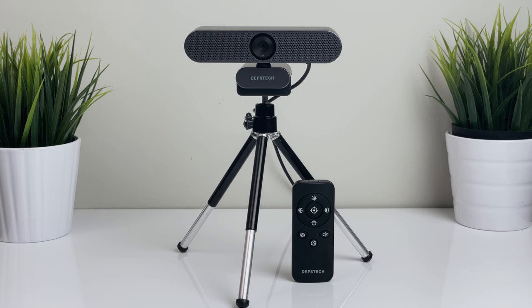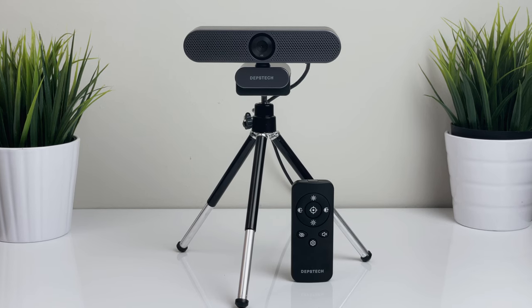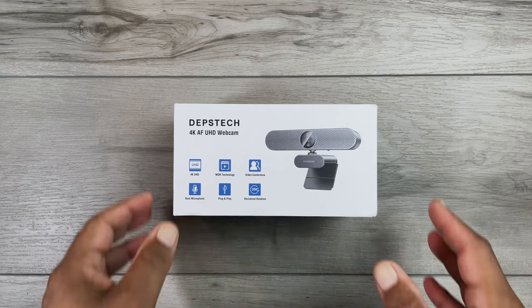As always, the timestamps and product links to the DW50 are in the description, along with any gear I refer to in the video. Okay, let's unbox this 4K webcam.